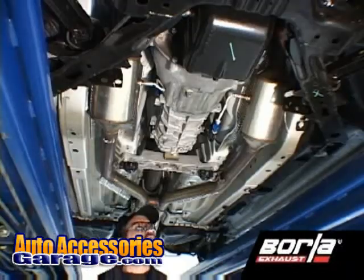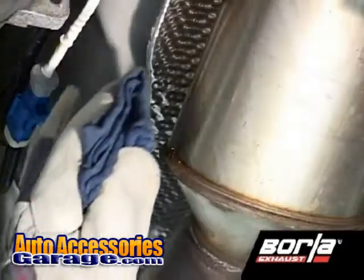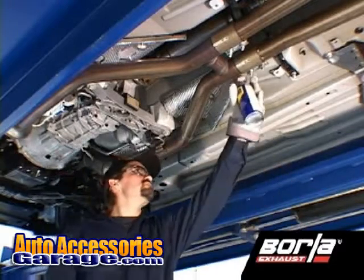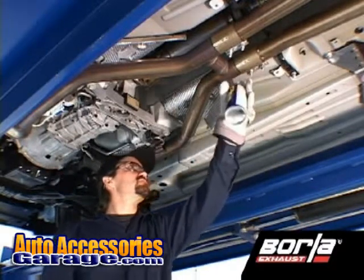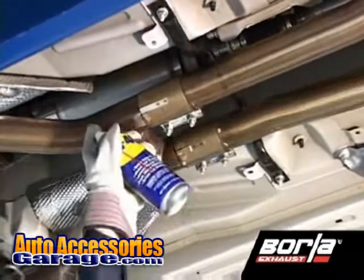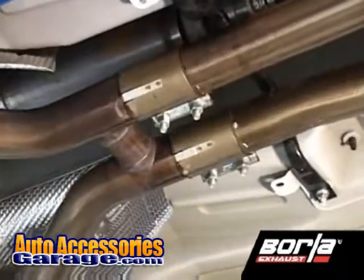If the existing exhaust on your vehicle is hot, allow at least an hour for it to cool to avoid the risk of burn injury. Once your system is cool, spraying a penetrating lubricant to all exhaust fasteners will make disassembly easier. Allow sufficient time for the lubricant to be absorbed.